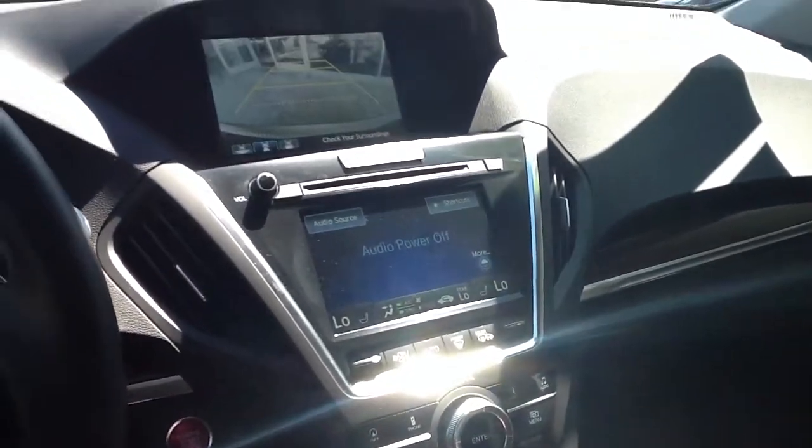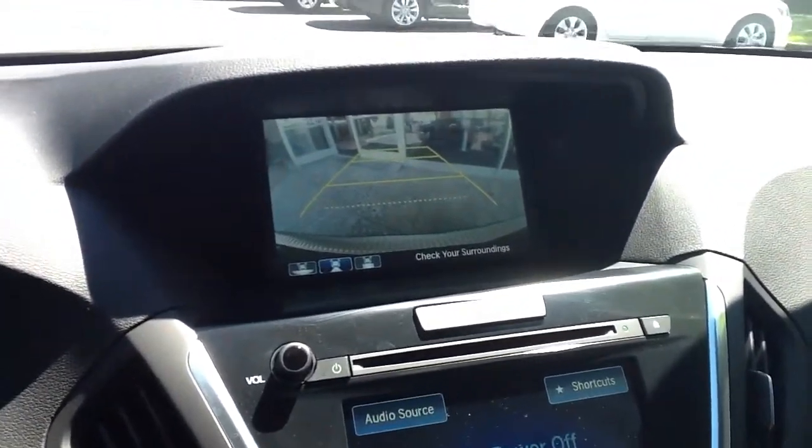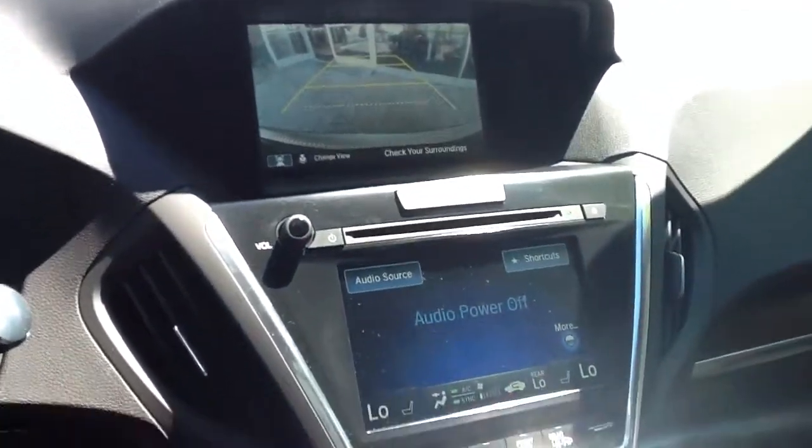If you press enter again you'll have a more accurate perspective of what's behind you. This is very useful if you're backing into a car behind you. You'll be able to gauge more accurately the distance between you and that vehicle.